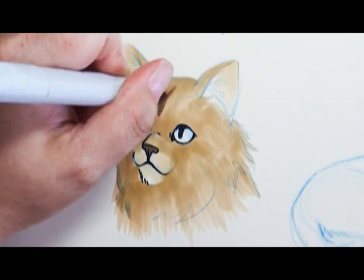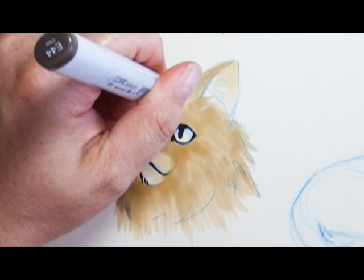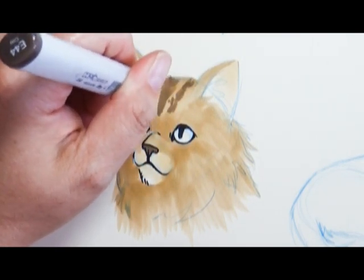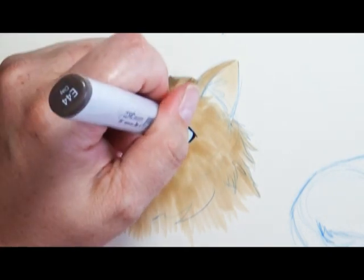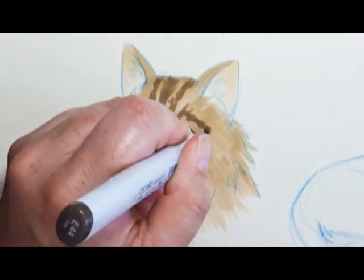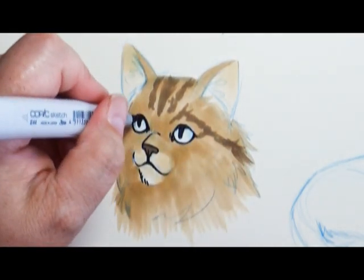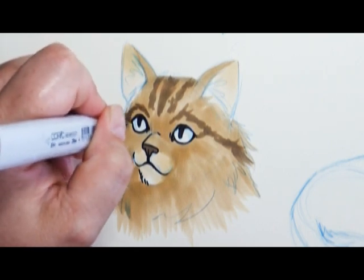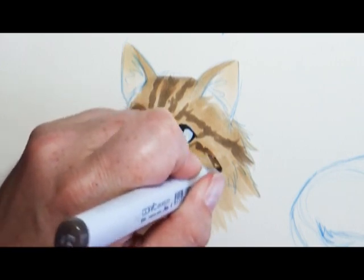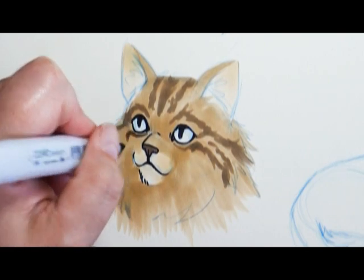Now it's time to go in and add my details for the stripes. This used to stress me out because I really wanted both sides to match. But then I noticed the more I researched cats, their face patterns are not symmetrical — they might follow slightly the same design but they're not the same. They're like sisters, not identical twins. A lot of times they can just do whatever they want, so don't stress out about it. Looking at reference photos can really help you understand how the patterns might go.